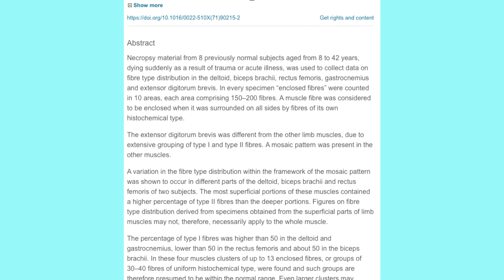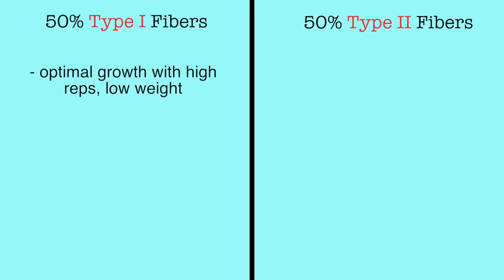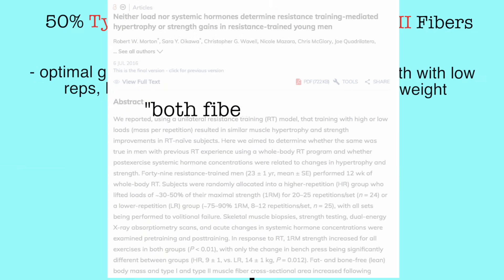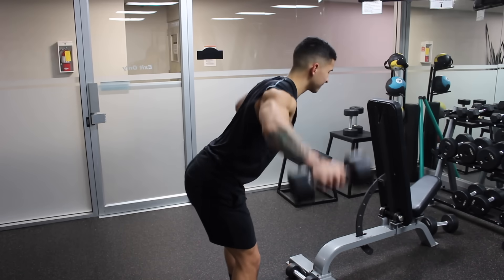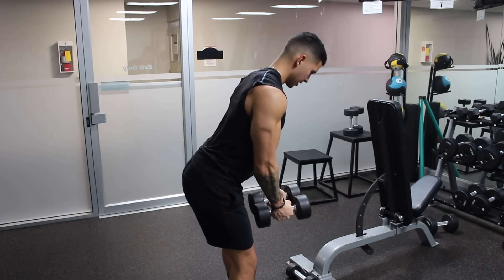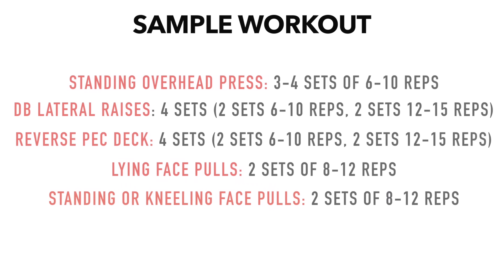As for fiber type, the shoulders have been shown in numerous studies to be pretty much an even 50/50 split between type 1 and type 2 muscle fibers. Generally, high reps with low weight are thought to maximize type 1 fiber growth and low reps with high weight to maximize type 2 fiber growth. Some studies agree with this, though others show that both fiber types will grow regardless of rep range. Research is still leaning towards including a mix of both low-rep and high-rep work for shoulders given their fiber type distribution, which would likely be the best option for hypertrophy.